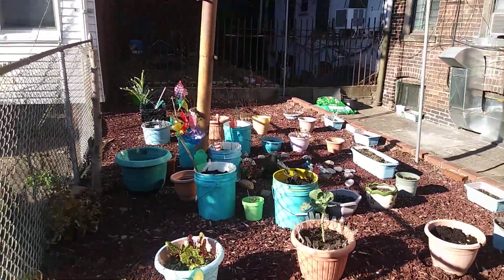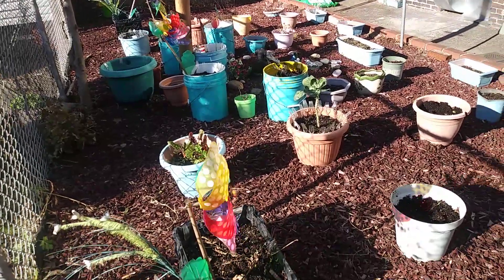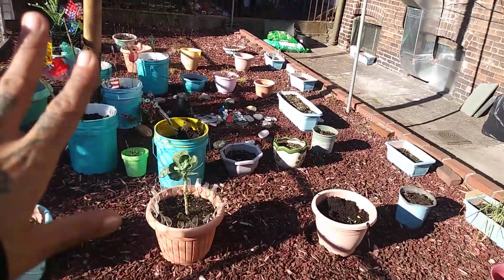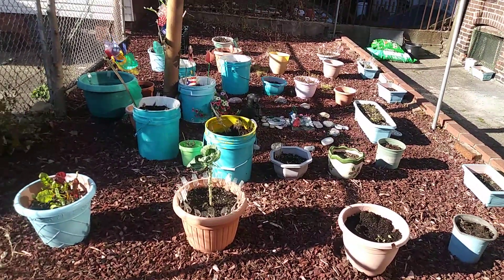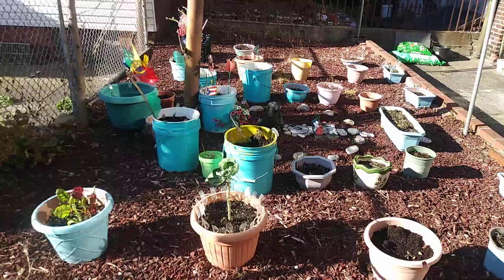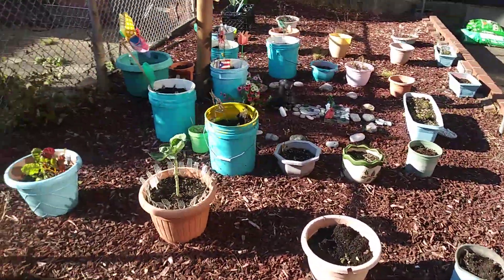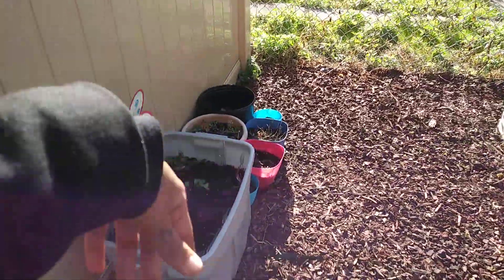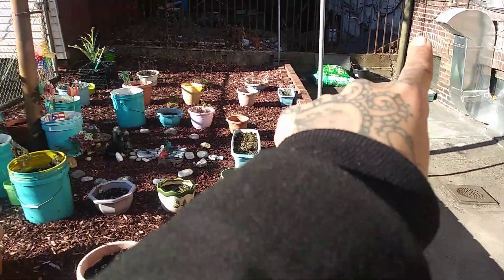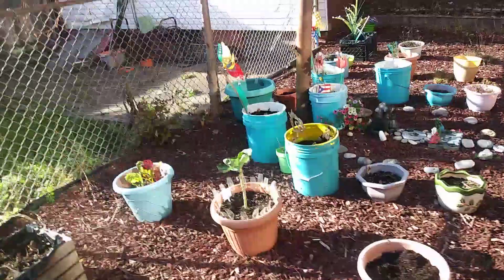Welcome back, coming to you live from the garden where I have finished pulling out weeds and whatnot, and leaving everything alone until next spring. Next spring there are plans — I think I might want to do a different layout back here. This is just some pots, some more pots, so yeah, I want to do something different.